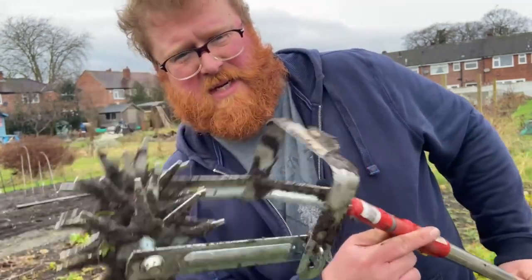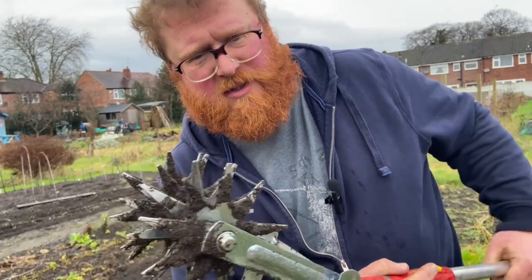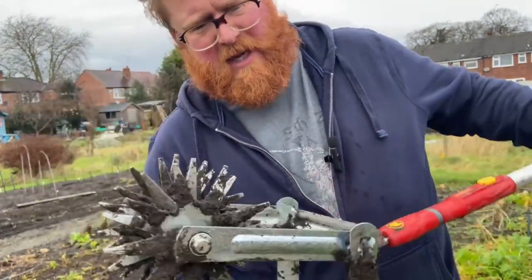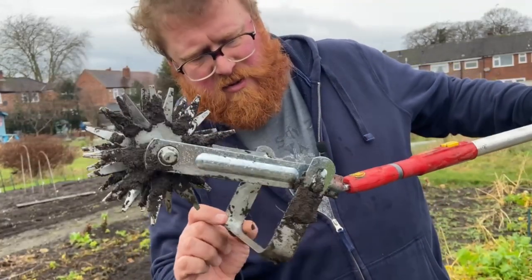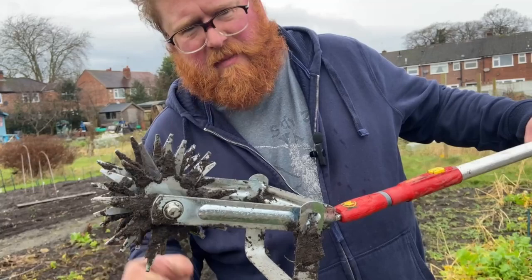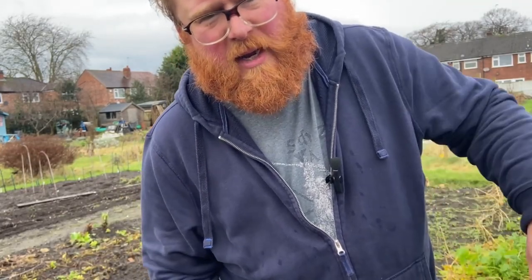One of the tools I got for Christmas was the Wolfgarten Soil Miller. You might have seen this fairly medieval-looking piece of equipment on the community tab over Christmas. The idea is that it nips the top layer of the soil off and then mills through it. I'll give you a quick look now and see how quick it can get through some soil.